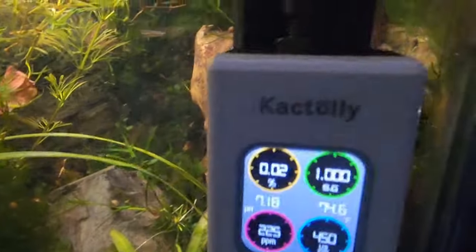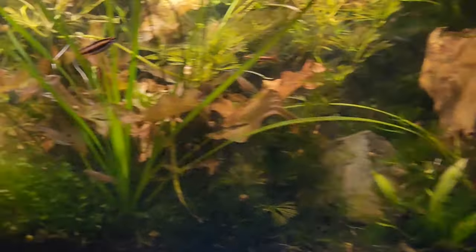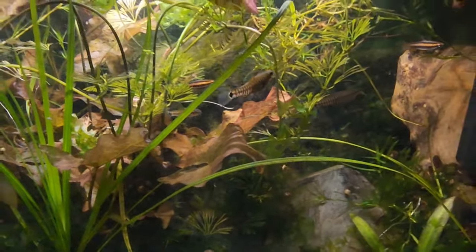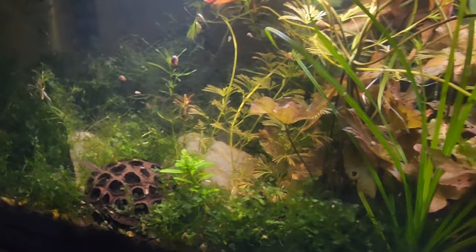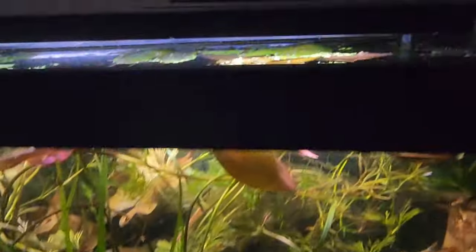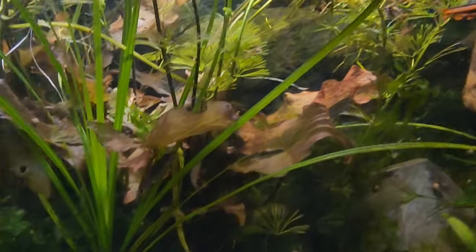In four months this thing has not needed calibration, which is really impressive. It normally sits flush against the glass. You can put it in the corner or the center — I think it makes most sense to keep it near where your water's flowing, because that's where the movement is and it'll bring dissolved solids from other parts of the tank for the most evenly distributed results. Right now my tank is just under 75 degrees. This tank has no heater in it, just a sponge filter and a whole lot of tannins.